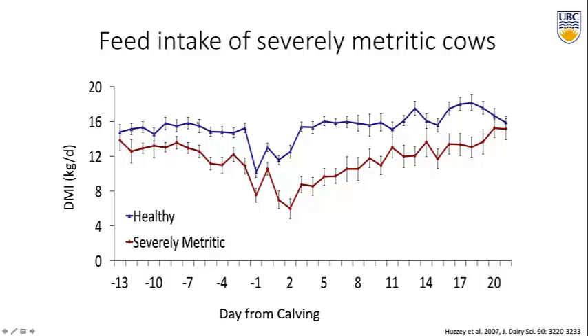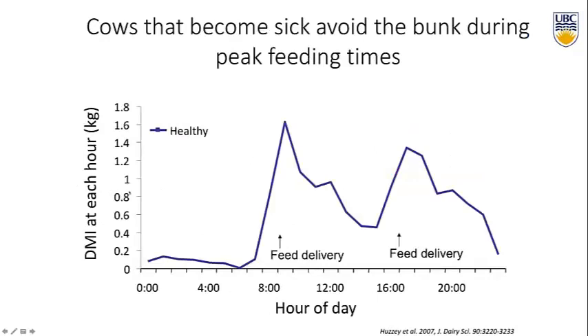Researcher Julie Hussey looked in more detail at how and when these cows were eating before calving. This graph shows the diurnal feeding pattern of healthy cows in the two weeks before calving using the instant-tech feeding system. The healthy cows have a nice peak of intake right around fresh feed delivery, when cows are most likely to come up and eat — when they hear the tractor and fresh feed is ready. These cows were fed twice a day, so you see two nice peaks, with smaller peaks corresponding to feed push-up.